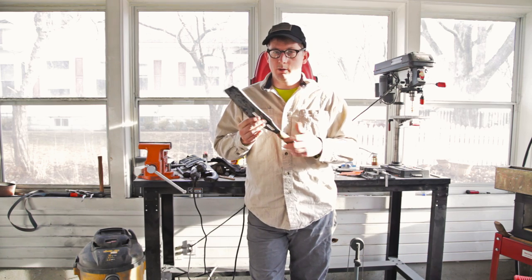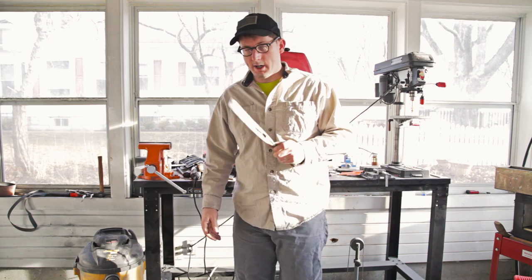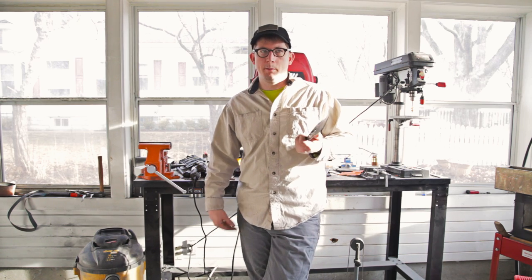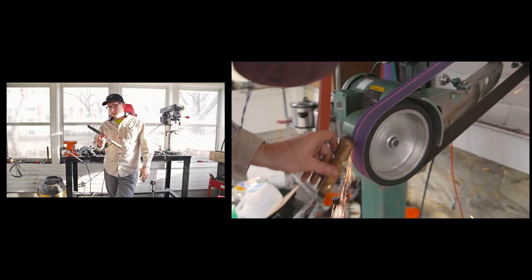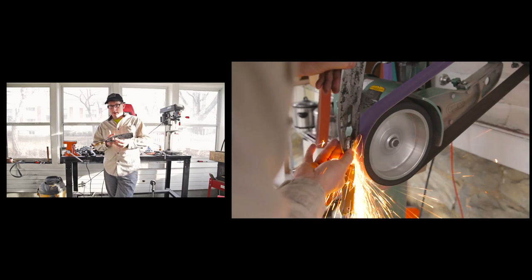I'm not really making lawnmower blade stuff anymore, but it was a really good way to get started and make sure that it was going to be viable for me to make blades — whether I had the time, wherewithal, and even talent to do it. And now I make my stuff out of known steels.